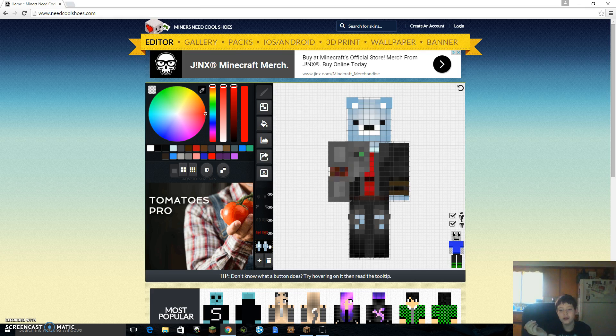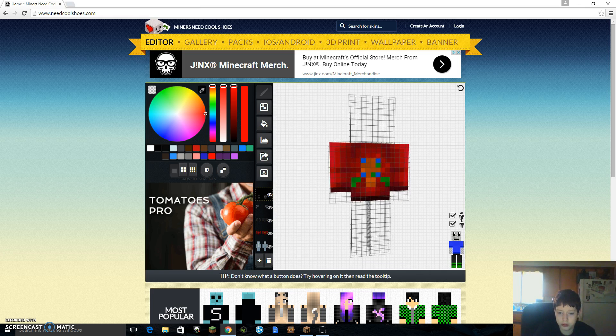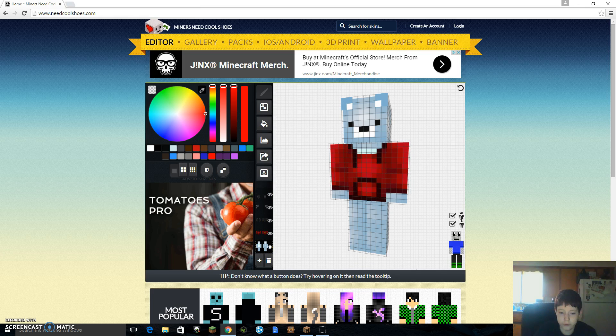I have a bionic arm over there. It's just really random what I'm making up. I'm going to be showing you guys everything that I know about how to make a skin.